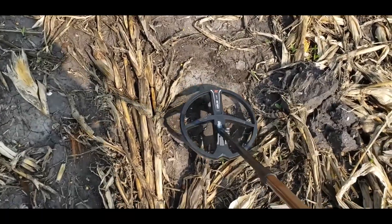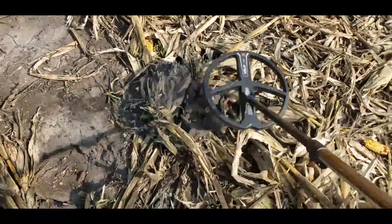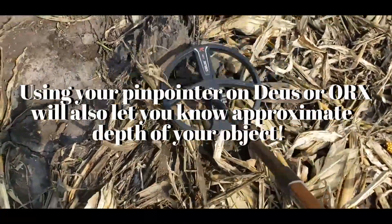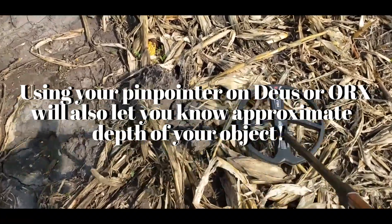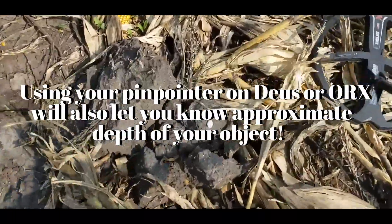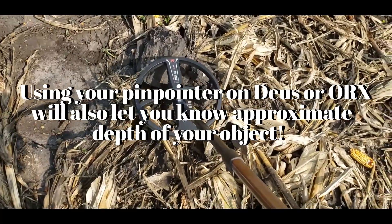What I always do before I get down on the ground — here's a plug right here. Look at this, I got a solid 64-65 right here. See this white object right here? Well, if he would have used his pinpointer or swung over that stuff he threw out...